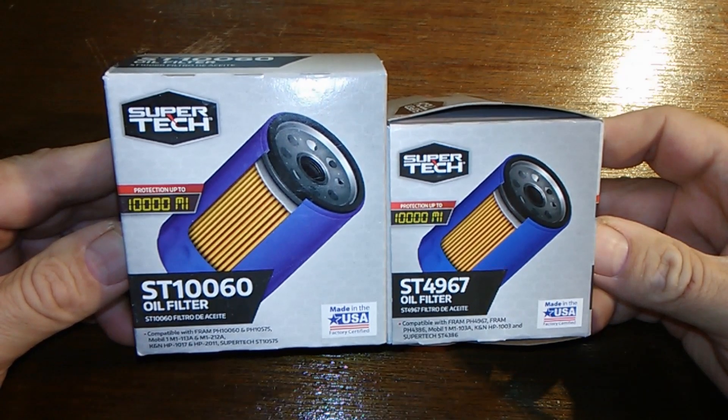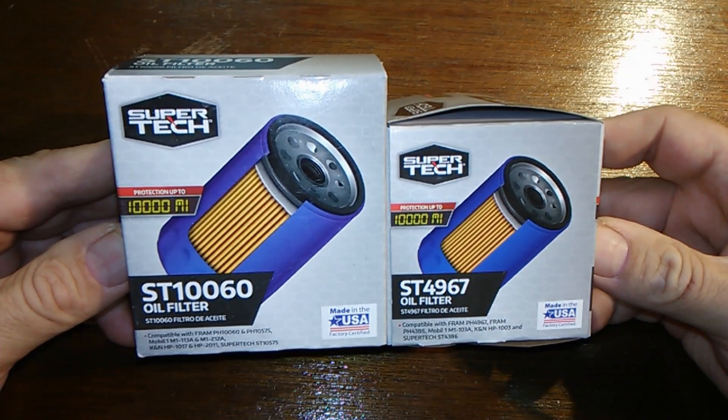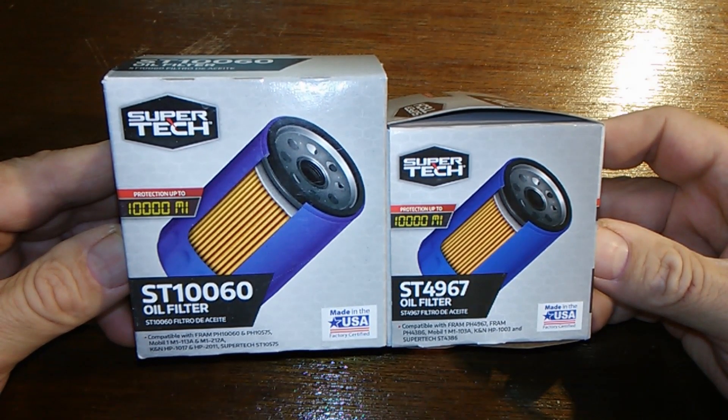We're going to be cutting open two Supertech oil filters today: the ST-160 and the ST-4967, both made in the USA, both rated for 10,000 miles. So let's get at it.